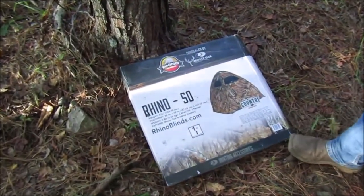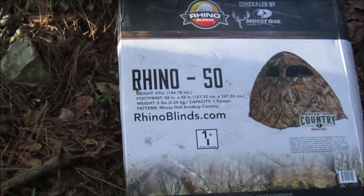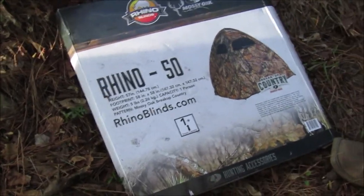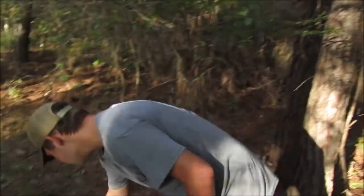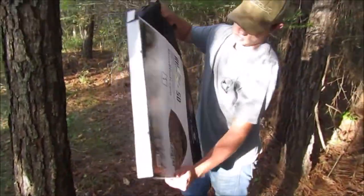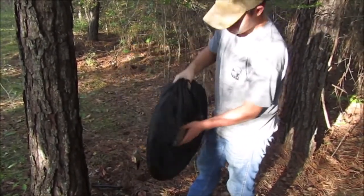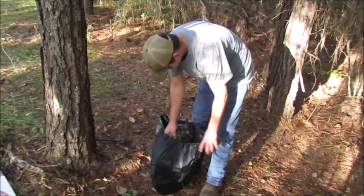All righty guys, we got us a Rhino blind - it's a one-man. We got us a little chair to go in and it's got Mossy Oak Break-Up Country camouflage on it, so let's open her up and put her in. Nice little pouch, but once it ever gets put back in there, you know, you can't ever figure out how to do it again.